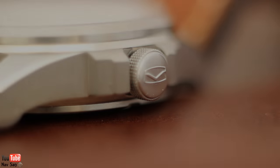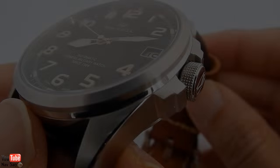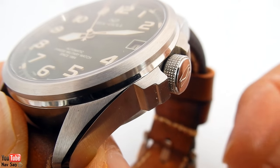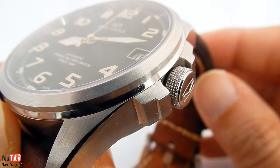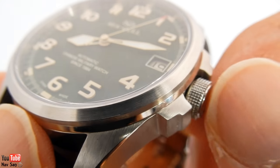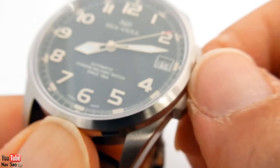It has these very interesting looking crown guards with a sort of chopped-off angular look to them, which I quite like — they're different. Unlike most other watches which have smoothed-off edges on the crown guards, these stand out. The crown itself has polished edges with the Seagull logo, and it has riveted edges which are really nice to grip when you're winding it.